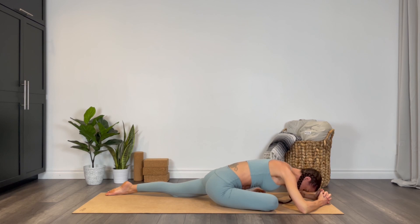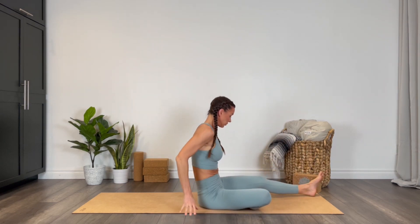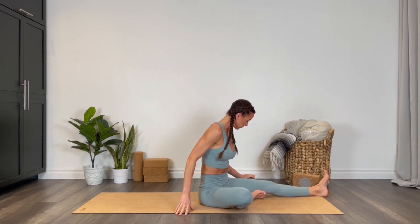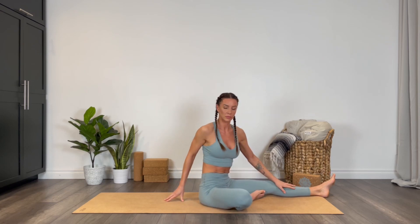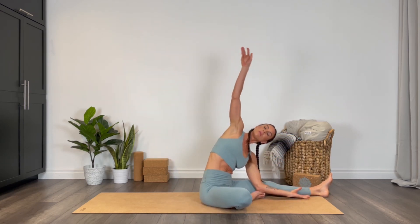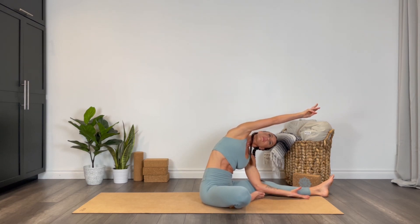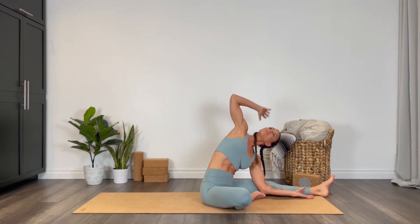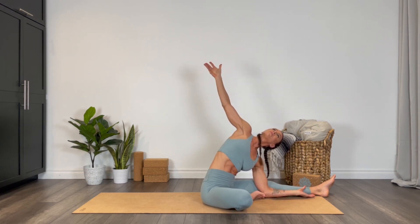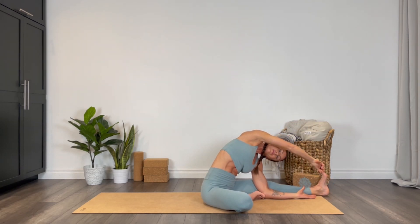Come all the way up and sweep the left leg long, coming into our head-to-knee pose, Janu Sirsasana. This first variation takes the side bend — left elbow comes to the inside of that left leg and you sweep that right arm all the way up, opening up through the entire right side body. Continue to draw your right knee down to the earth. The top arm can be bent or straight, reaching towards that extended left leg, and if you have the bind you can reach for the toes.